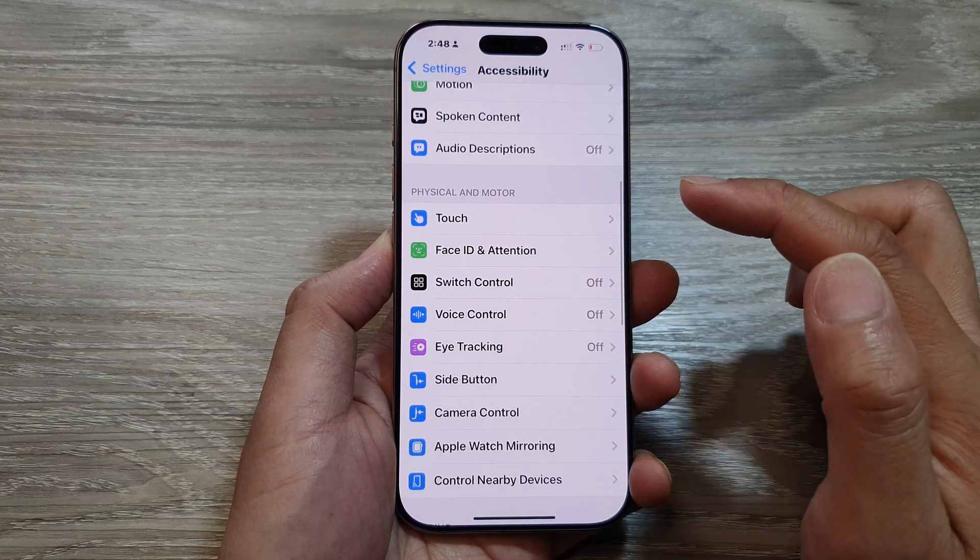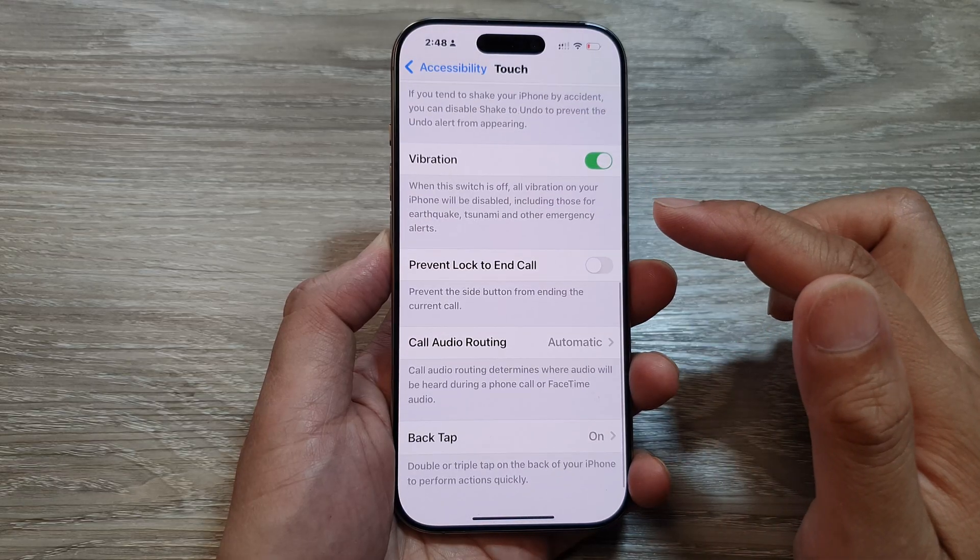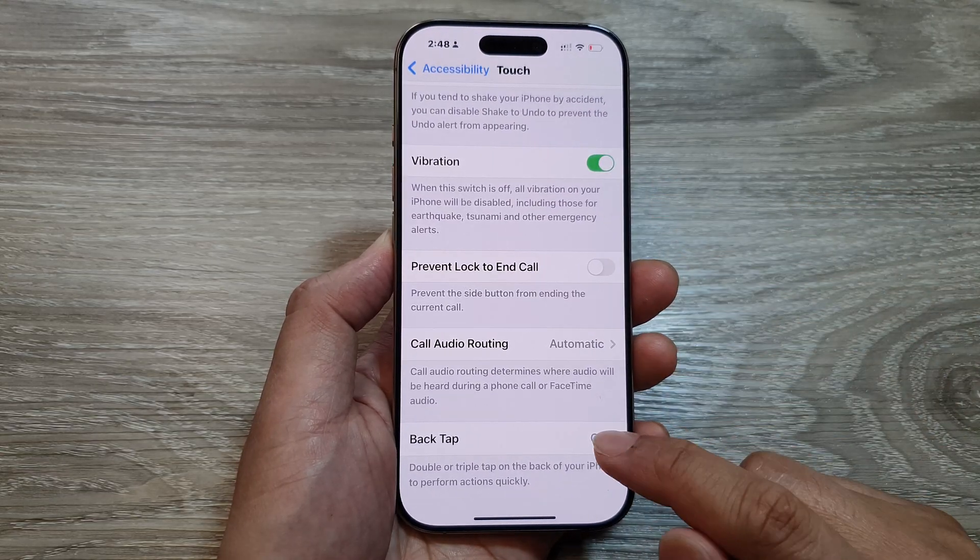Then scroll down and tap on Touch. After that, scroll down to the bottom and tap on Back Tap.